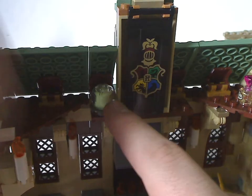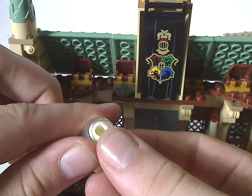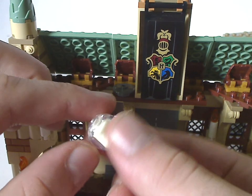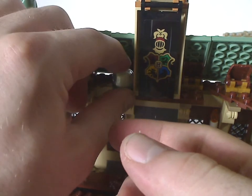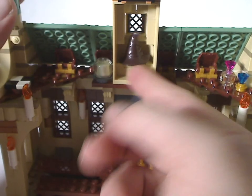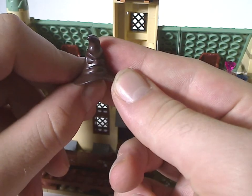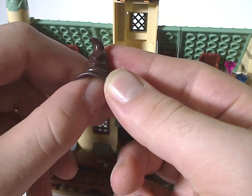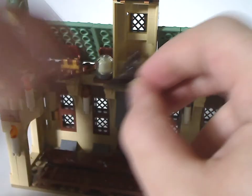There's also a crystal ball made up of a glow-in-the-dark minifig head and Mysterio's air dome piece — quite nice, good use of that. You also get the Hogwarts logo banner and underneath is the Sorting Hat, same as from the 2018 Great Hall set.